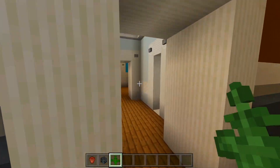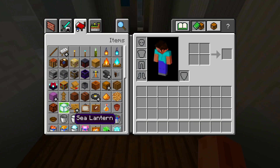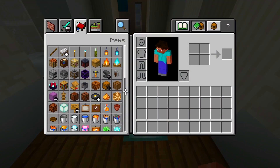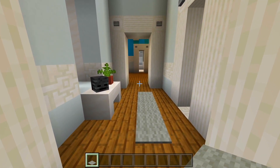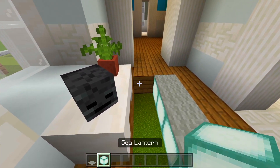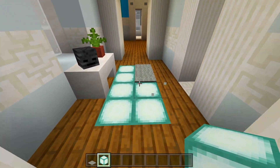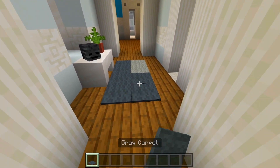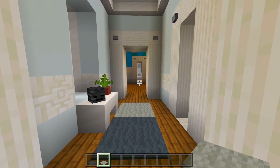Let's head back through. We'll carve out a space and fill it in with sea lanterns, then cover those up with some light gray carpet. I'll have two spaces of light gray and everywhere else gray. We'll leave it at that for this hallway.